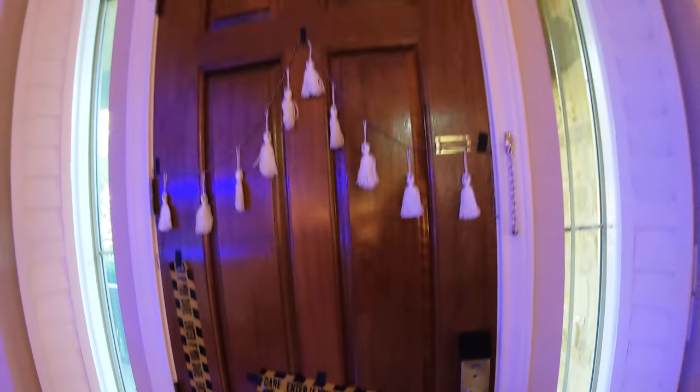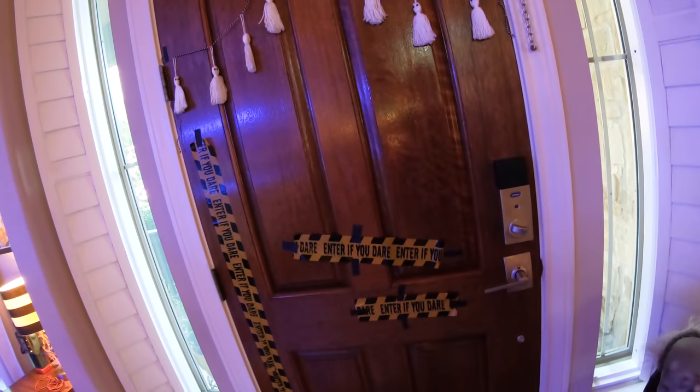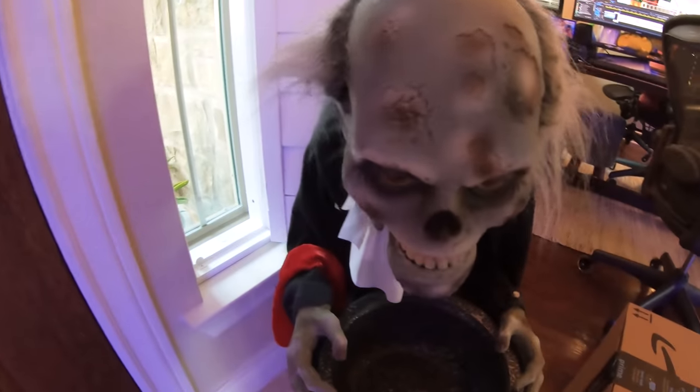Goodwill rules, man! I love what you did with the door, honey. It looks so good. Giles loves it. Thank you!